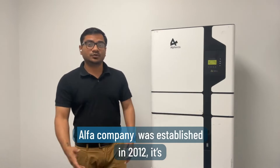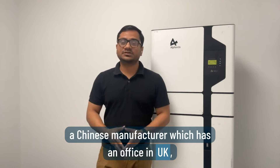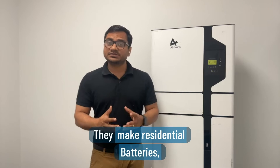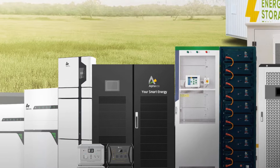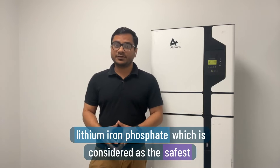Alpha company was established in 2012. It's a Chinese manufacturer with offices in the UK, Australia, Germany, and Italy. It's a big company — they make residential batteries, commercial batteries, EV chargers, and portable power stations.